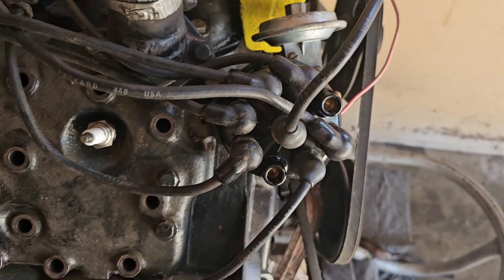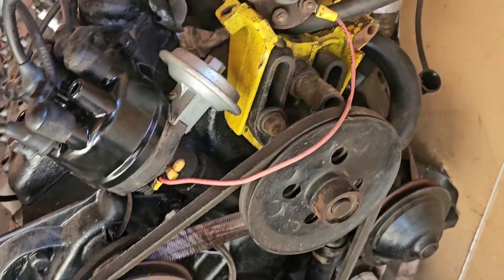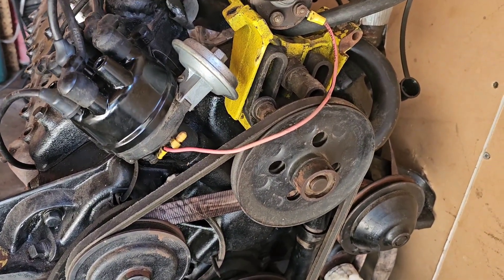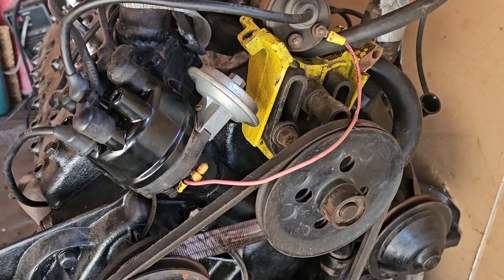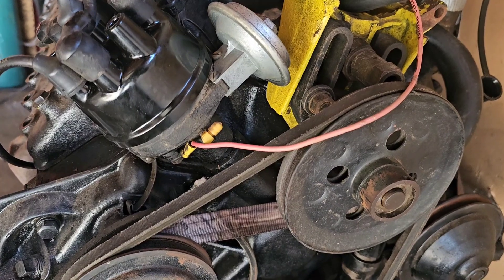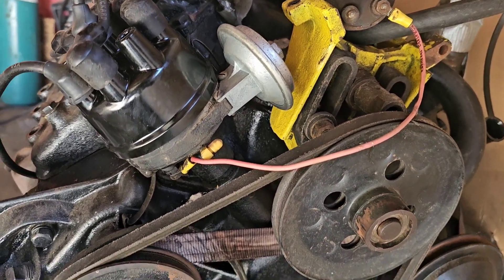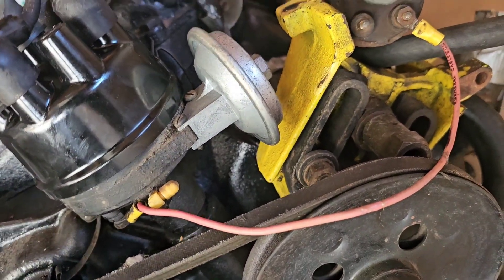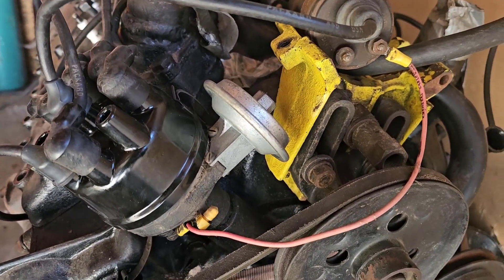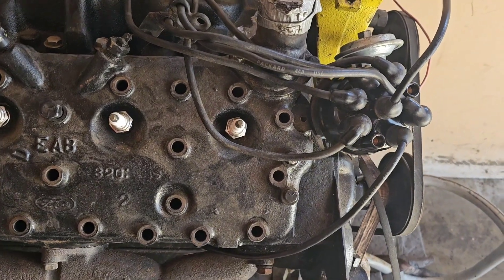When Ford went from the crab style distributor in the front to this slanted style distributor, they called it the Load-O-Matic. Something interesting about these distributors is that there's no mechanical advance — they're all vacuum advance. That's all they rely on for advance: nothing but vacuum. There's no real body to the distributor. It works for a stock engine, but when you start modifying them in basically any form, they're pretty useless.